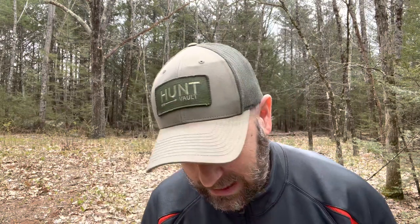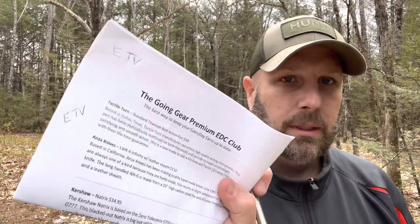First up, we have what they're calling the Tactile Turn. This is a standard titanium bolt action pen coming in at a value of $99. Now if you're not a pen person, you're probably like me, but I can tell you it is a very nice pen. So that's what that looks like — titanium. There's your pocket clip, or maybe your shirt clip if you rock it in a shirt. Let me show you the bolt action here — it kind of swoops down like so. There's your pen. It works nicely.